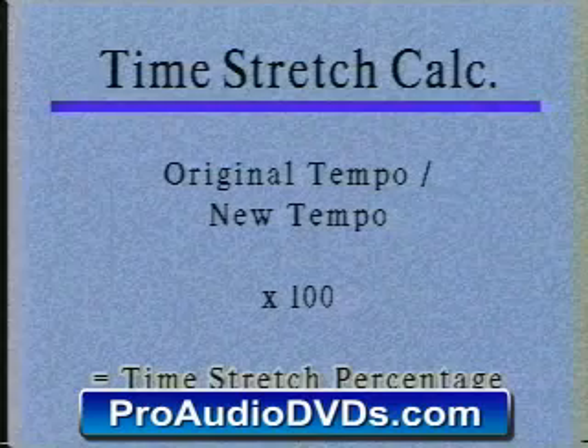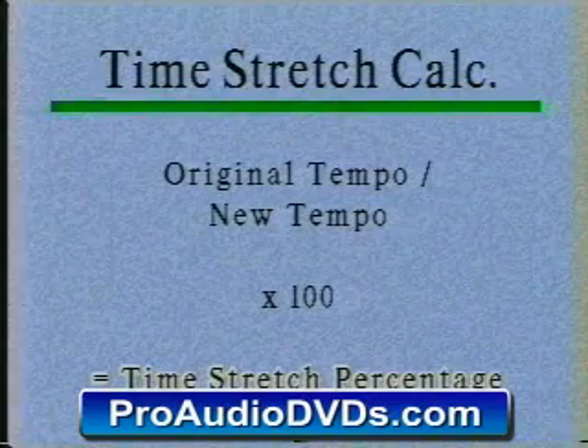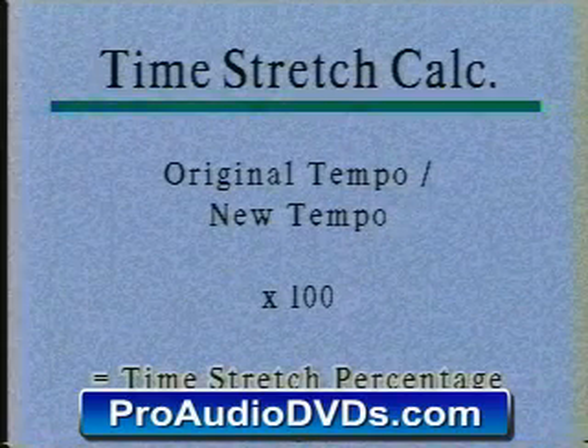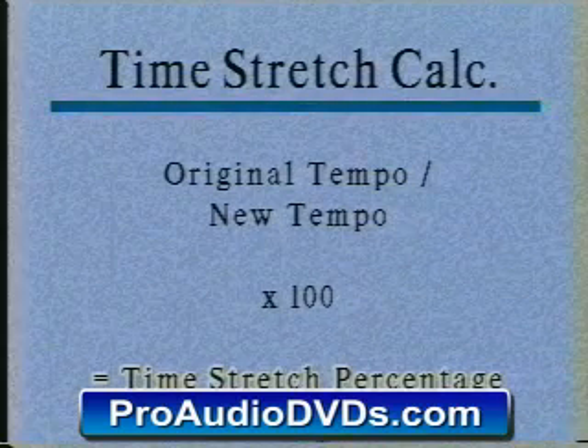Now a great equation to have at your disposal when you're doing a remix session is your time stretch calculation, where your original tempo divided by your new tempo, multiplied by 100, gives you your time stretch percentage.